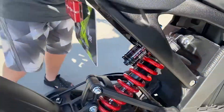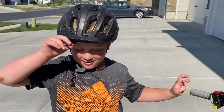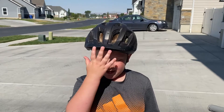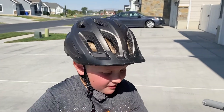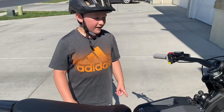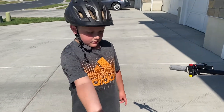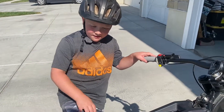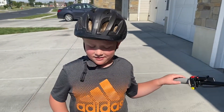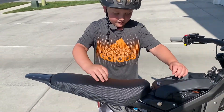Look at these shocks though. My littler brother — littler than Mason, my filmer — he always just stands up on the bike. You know when you stand up on a bike but still stay on it? You put your feet right here and then stand up while still holding the handlebars. Then he pushes down with his feet and it goes way down because of these shocks.